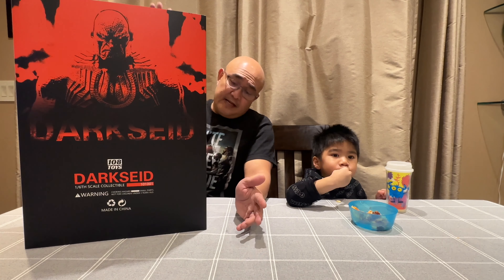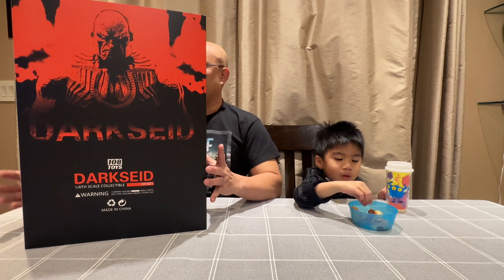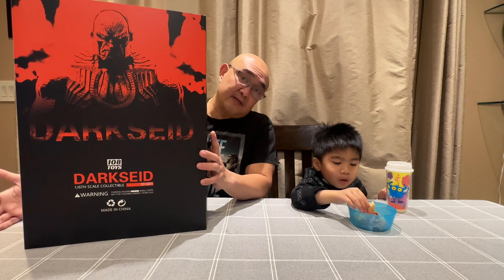This is Darkseid, which is technically not a licensed product by 108 Toys. I've waited for almost a year for this. When it first was on pre-order, it was named as Death God. Now it's good that they used the name Darkseid, even though they don't have the license to use that name. This is a figure based on the Zack Snyder Justice League.